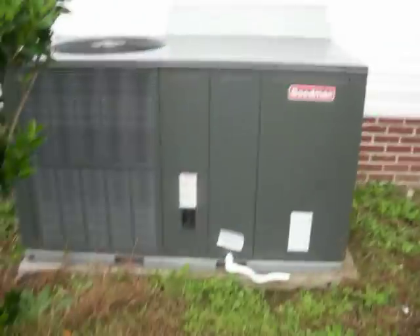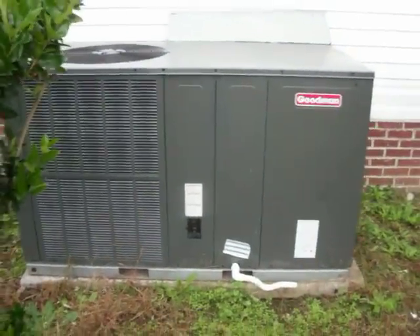Anyhoos, that was the start-up of the 2008 4-ton 13 SEER Goodman heat pump — 7.7 heating seasonal performance factor. Thank you for watching. I hope you enjoyed the video.